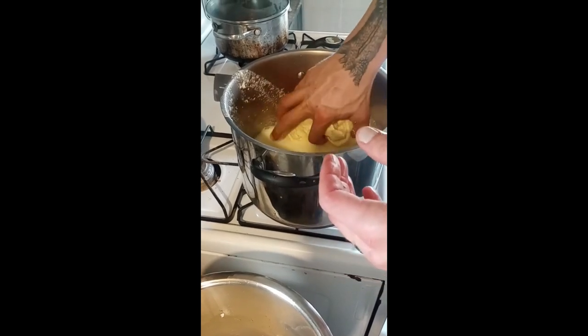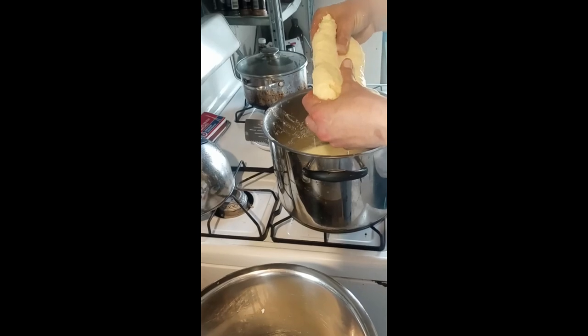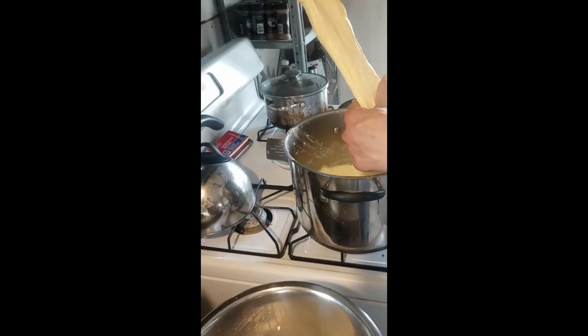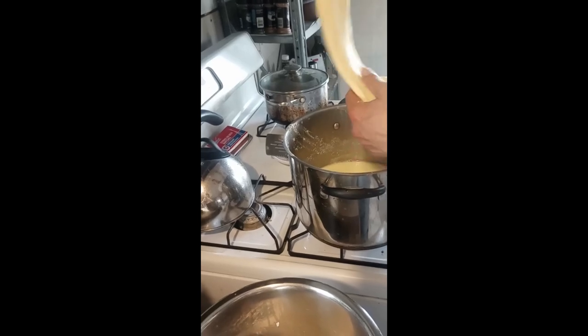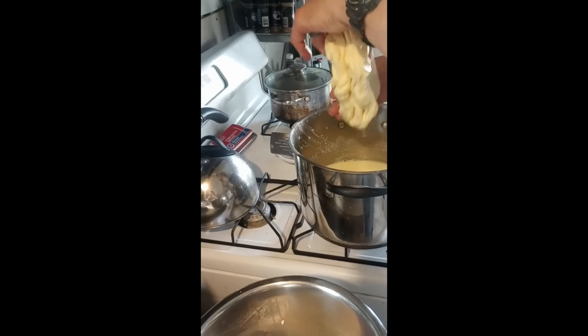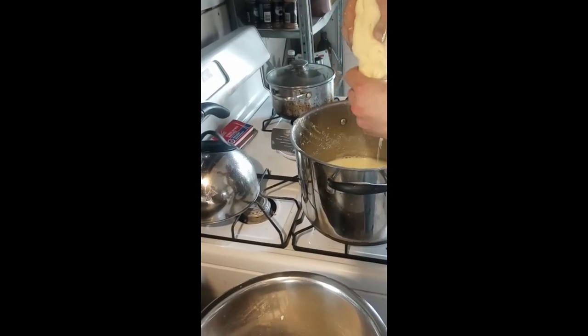Whoo, this is hot! To finish off showing you the stretching — you want to stretch it. Look at that stretch! You've got to make sure your whey is hot enough to melt the cheese.